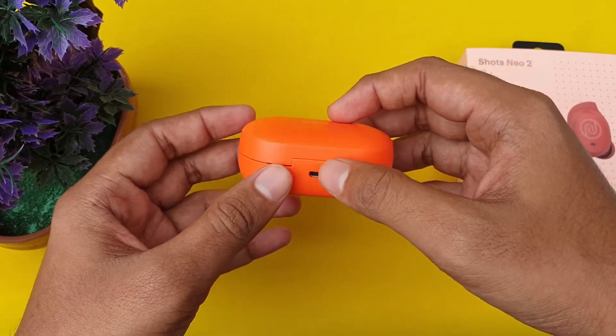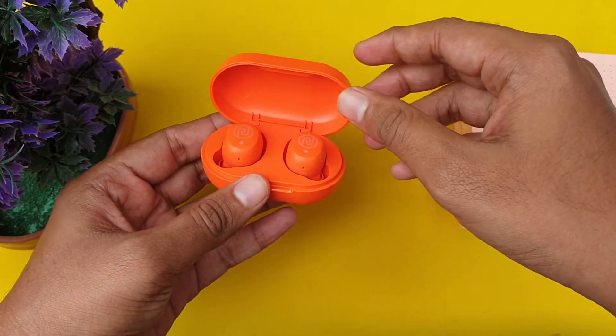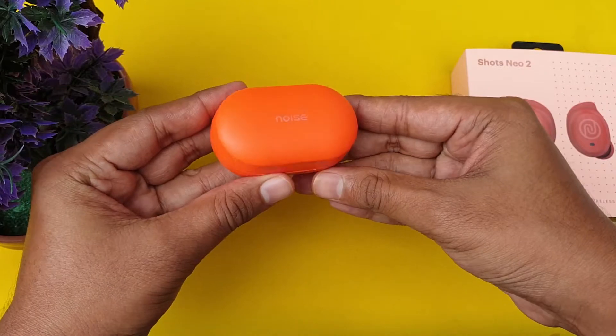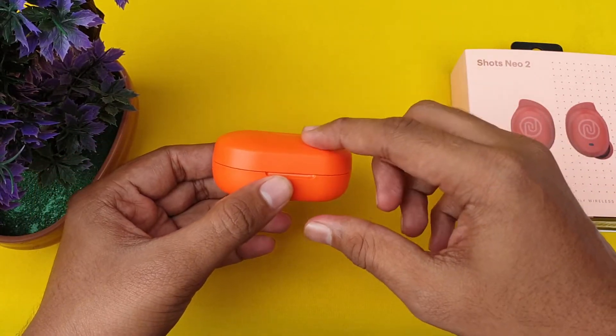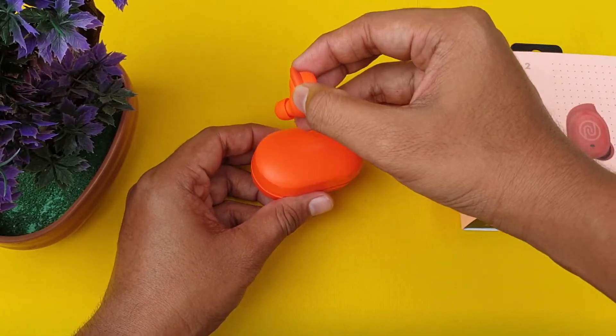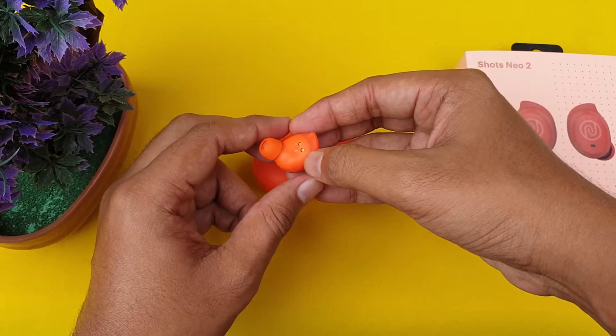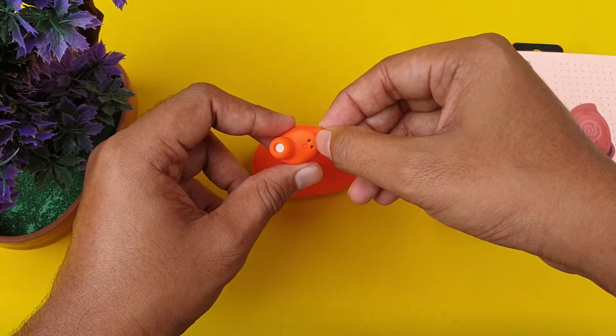This case is very small so it will be easy to put in your pocket. One thing to note — this hinge is very loose, so you need to use it a little carefully. The earbud is an in-ear type design with extra wing tips included.